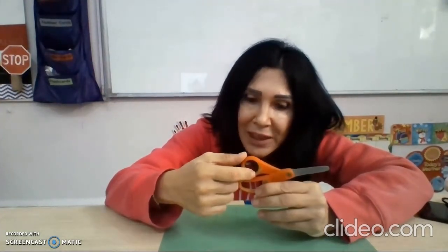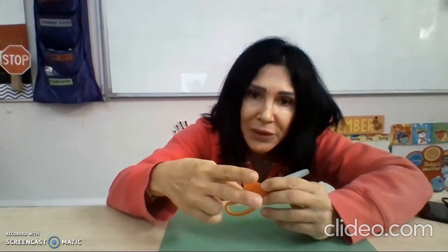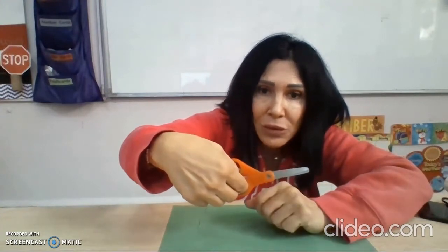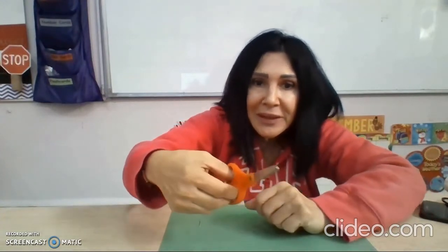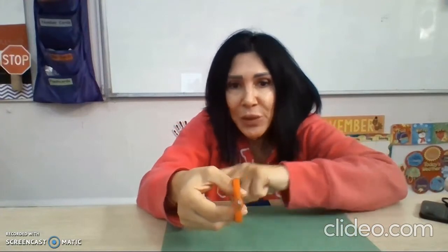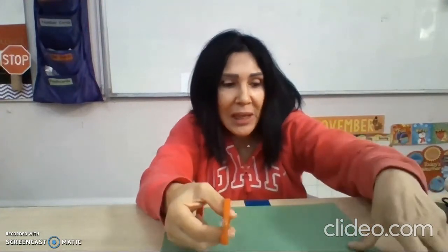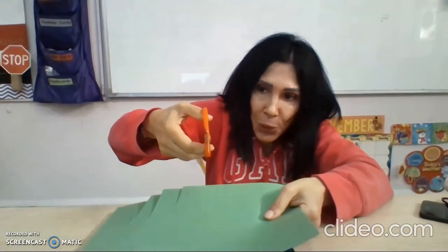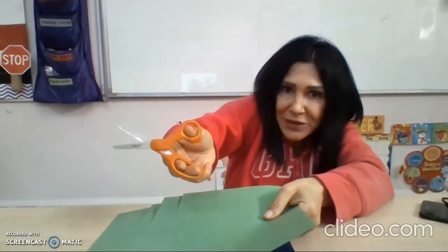Now let's review how we hold the scissors. I put my thumb in the top hole, in the little hole. And I put my middle finger and my index finger in the big hole. I point the scissors away from me, and I hold the paper like that.